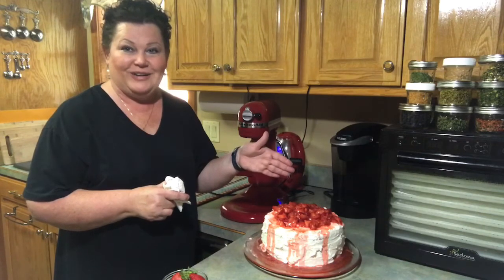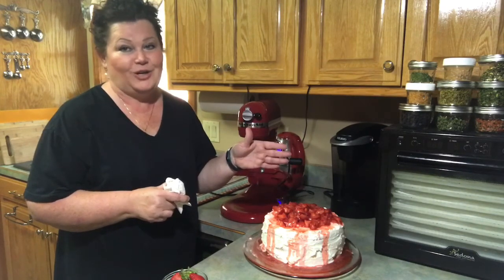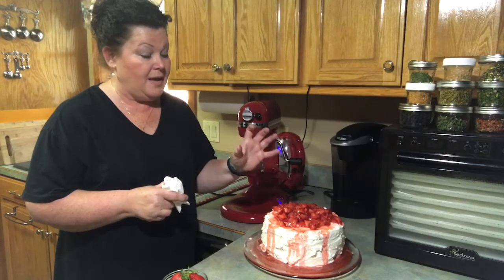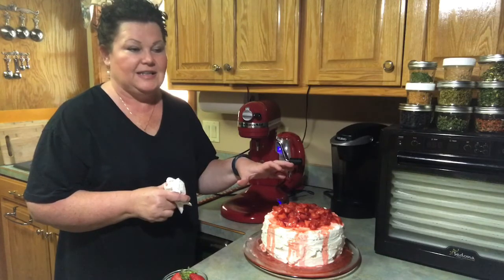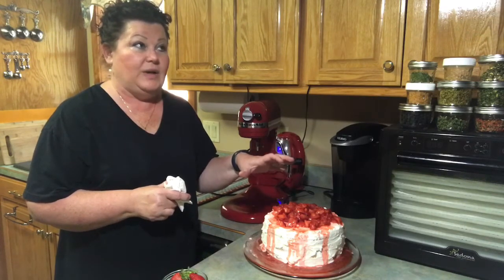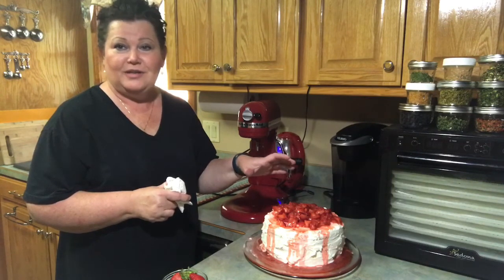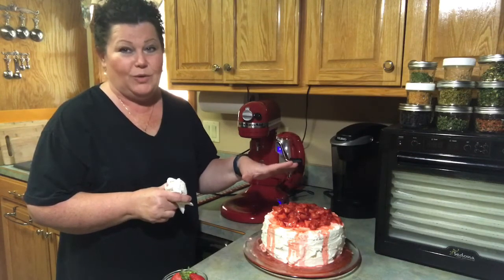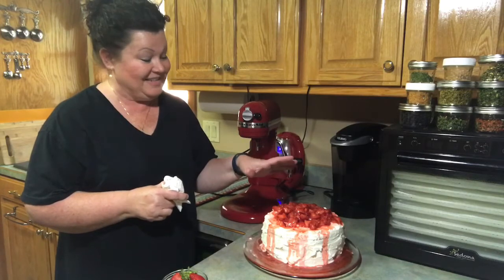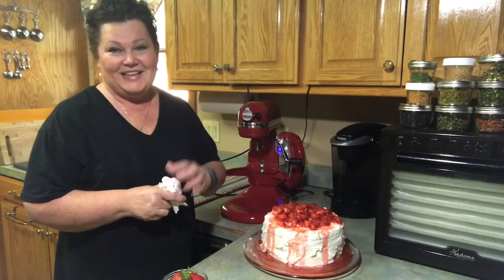I'm going to make room in the refrigerator for this, and hopefully tomorrow I'll come back when we cut it and show you what it looks like. One time we had a big gathering and had some of this left — we ate it about six days later and it was just so good. The longer you leave it in the refrigerator, the better it is. It probably won't last that long, but it's really good and I hope you enjoy this recipe. Thanks for watching, and I'll see you next time.